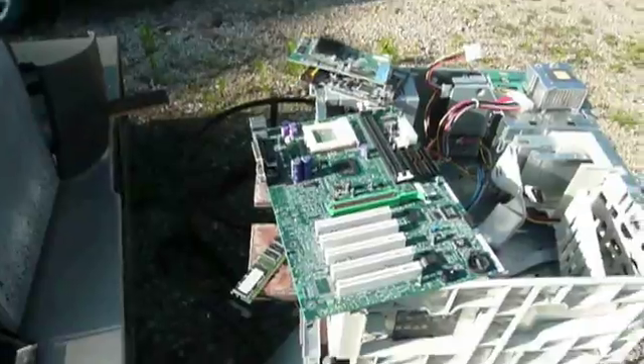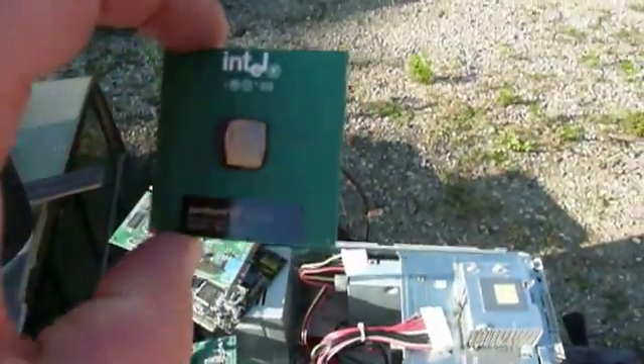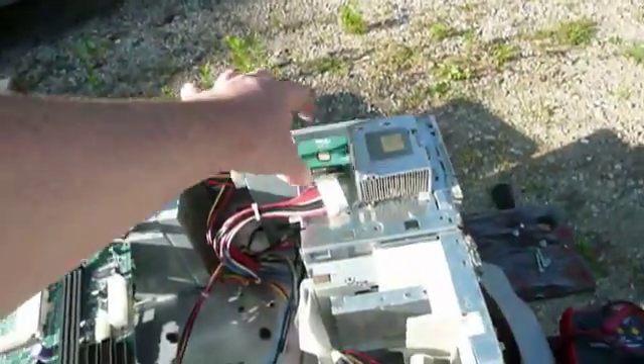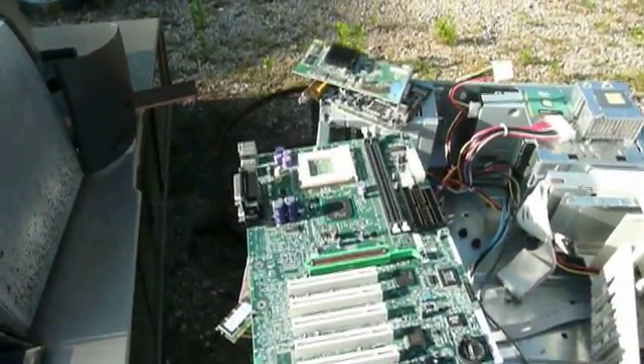We're going to see if we could possibly get that lucky with this one, because even though it's only a Pentium-3 at 866, it's more than fast enough. And for a free computer, I wouldn't turn it down. So it's worth a shot at least.